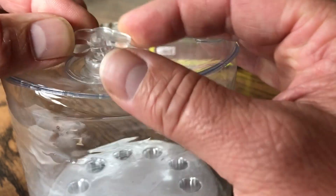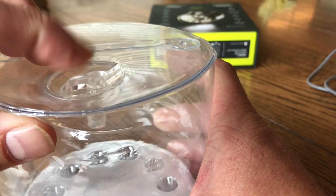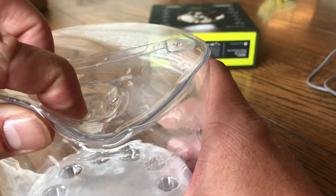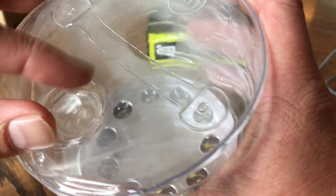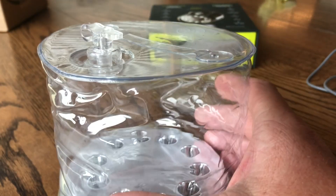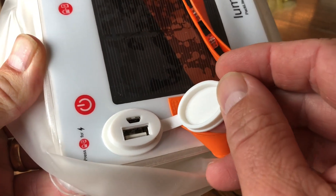One issue I found with the Lucy was the bite valve being a bit stubborn. On the first Lucy I bought, I actually cracked the top plastic ring because I was trying to tuck it in and the plastic gave way. It didn't affect the light function, but it's very difficult to get that bite valve sealed properly — I found it deflating if I didn't get it absolutely right.